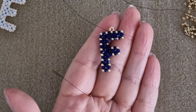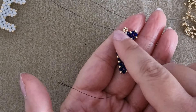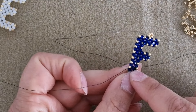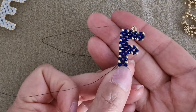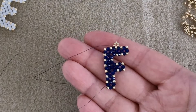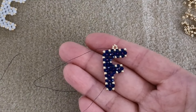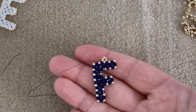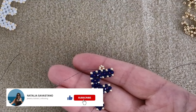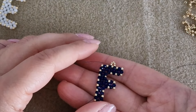As you can see, this is the final result and our F is ready to be used as a pendant, for earrings, or whatever you want. I hope the tutorial is clear — please share it with your friends and with people who might be interested in beading techniques. I will make other tutorials, and if this video reaches 150 likes I will make the G letter next week. Thank you so much for watching and see you in the next video, bye bye!